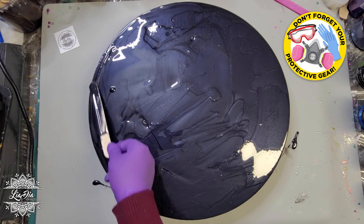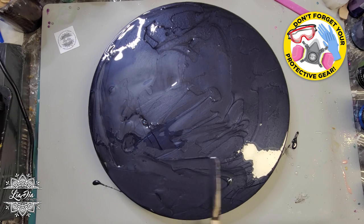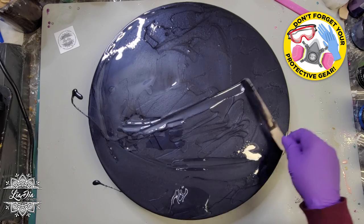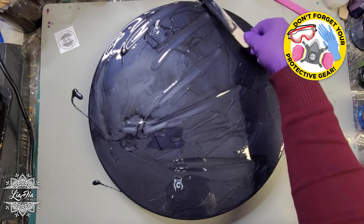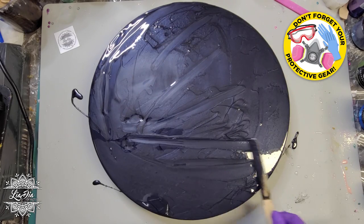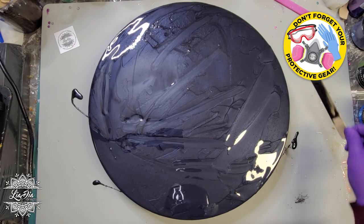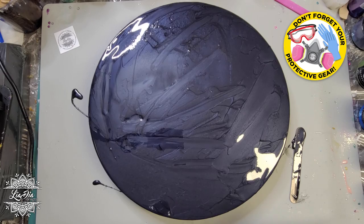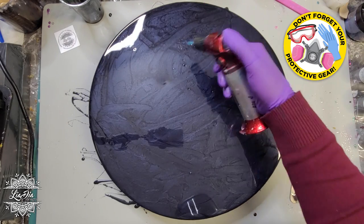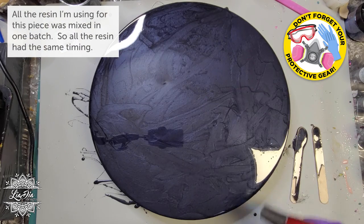So once all that was done, as you can see, I'm just laying on a layer of resin. The resin that I am using is a one-to-one countertop. It has a working time of about 20–25 minutes depending on how much I heat it. I mixed mostly a black mica with a little bit of a really dark blue mica just to give it a little bit of richness. I spread that out and now I'm just using my torch to get rid of most of those bubbles.